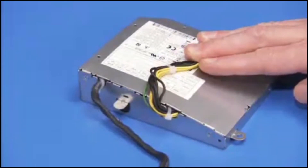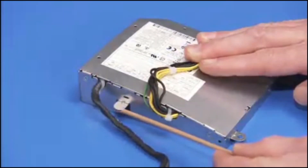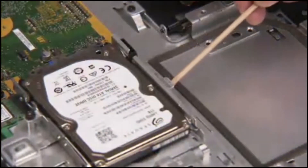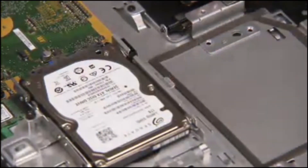There is a small metal tab on the bottom edge of the power supply that aligns under a metal tab on the optical drive cage when the power supply is correctly installed.